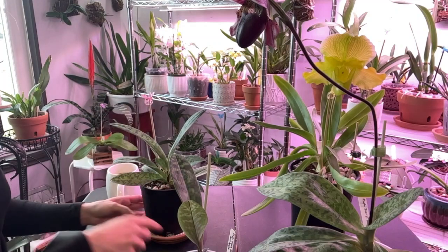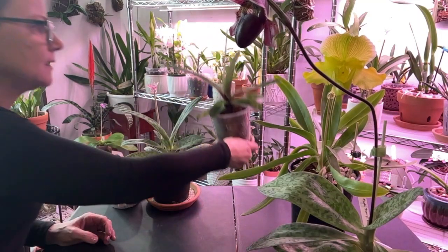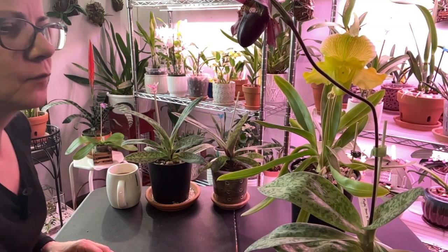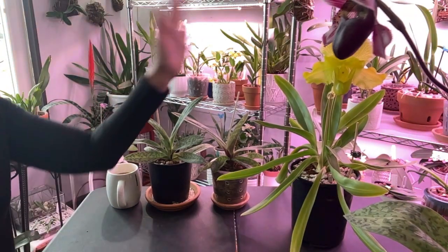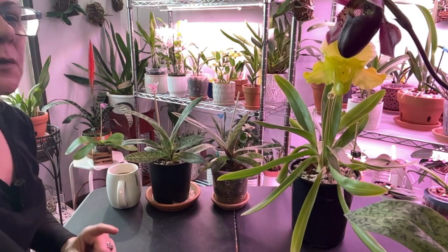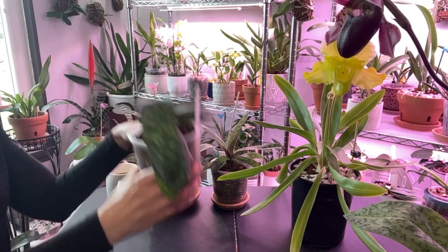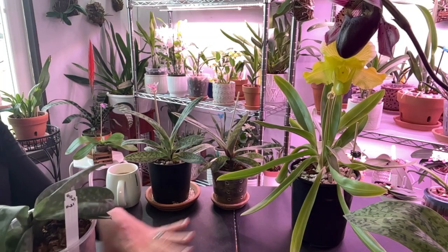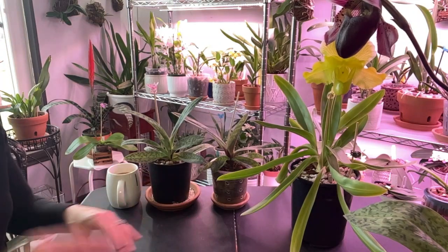Now let's go back to the two that have blooms. The lighting — right now this year they're getting it from an east-facing window. Last year they were all in a southwest-facing window. However, the Melstar and the Spring Pleasure were the only ones on the top shelf getting the most light. The rest were on the second shelf with no supplemental lighting, just getting dappled light throughout the day.